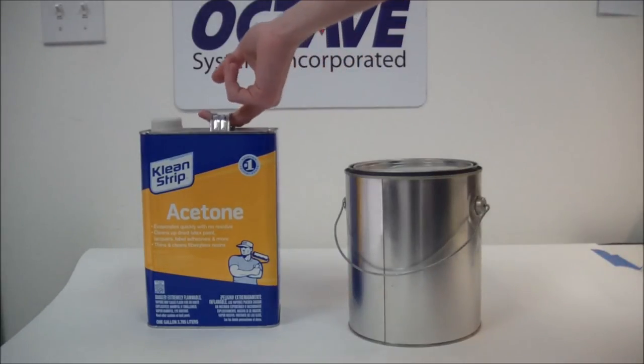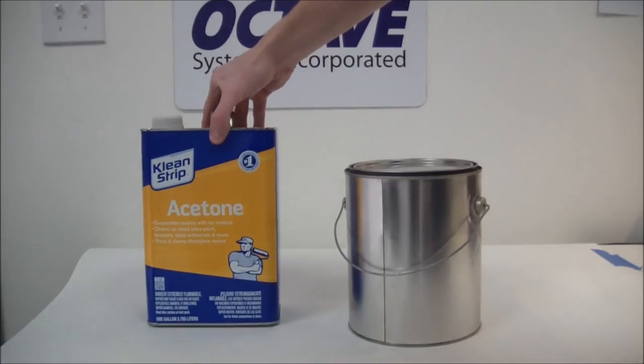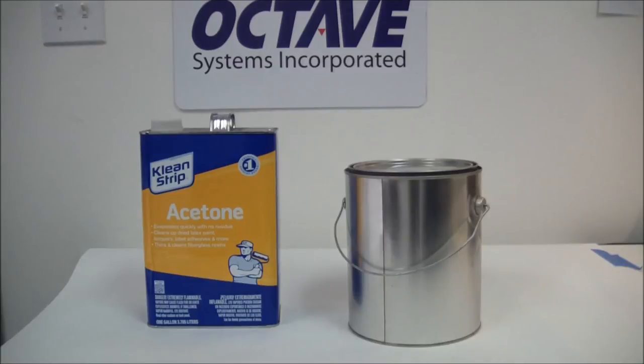Acetone by its nature is very flammable, so don't have it near open flames or sparks. Also don't inhale it for long periods of time, or at all if possible — it's not good to inhale. As I showed before, some parts look very nice because of the vapor bath.